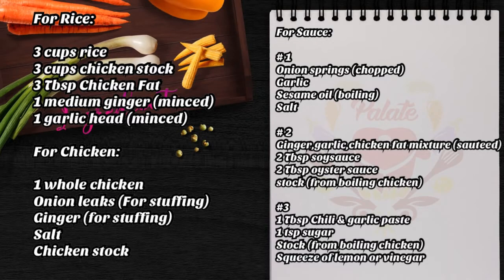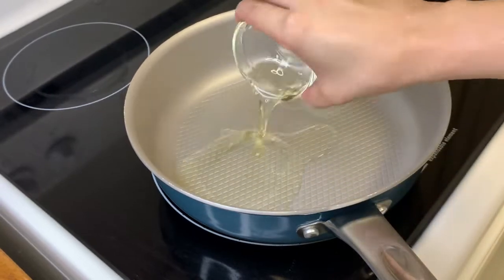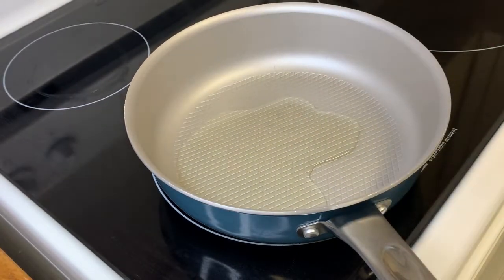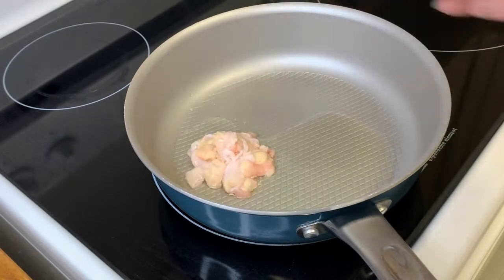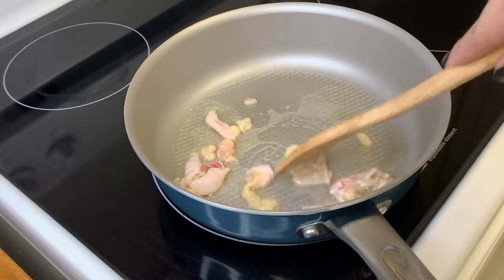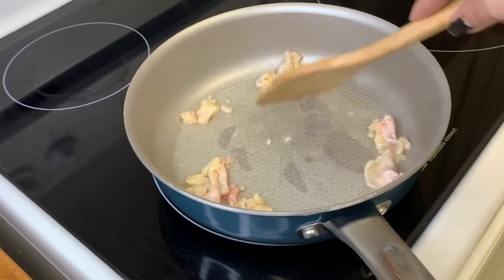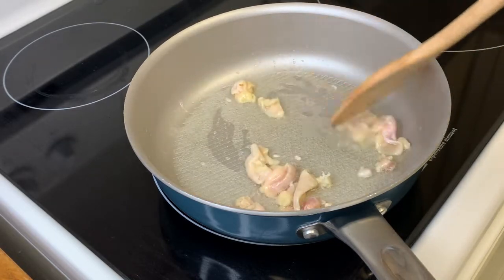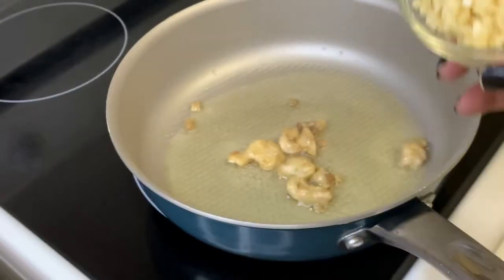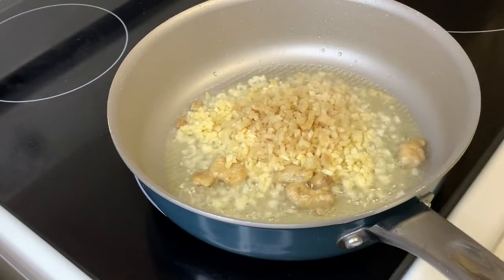Let's go ahead and prepare our ingredients. First off, we're going to make our rice. In a preheated pan, we are going to put some vegetable oil and sauté our chicken fat until it browns and renders its fat. After that, we are ready to sauté our garlic and ginger until toasted and fragrant.